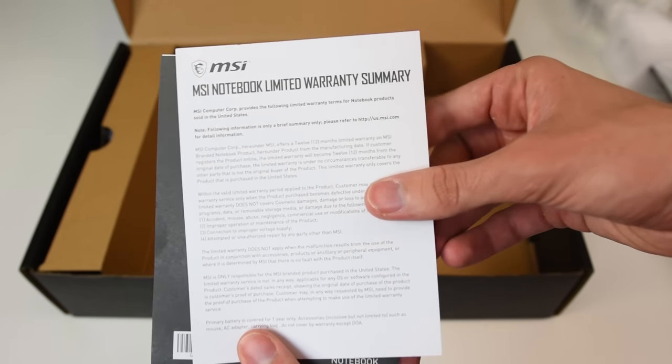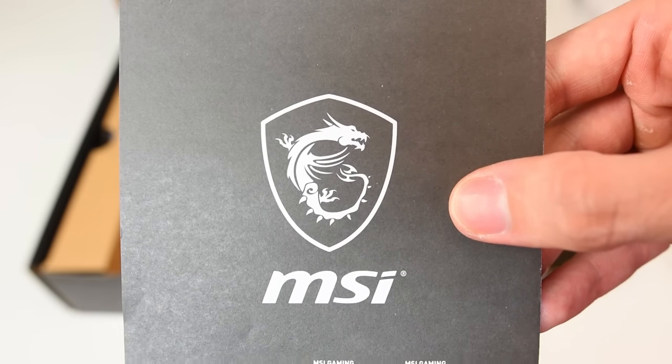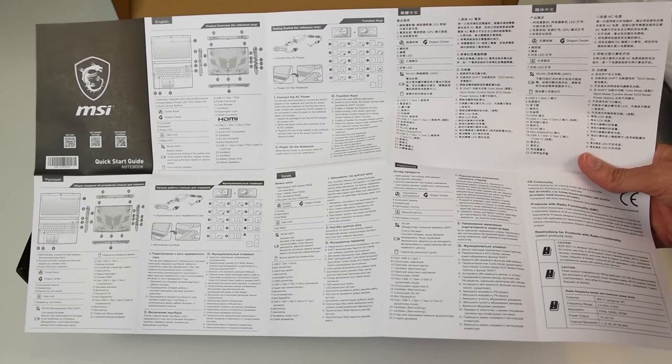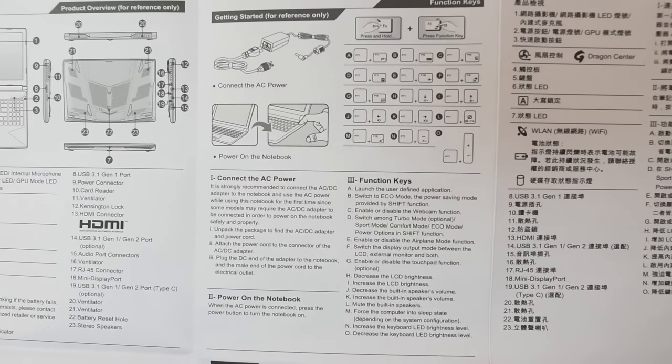Within the quick start guide, if you're not sure which keys do what or how to activate a particular setting on your laptop, you can take a look there to see if there's a way to do it. There's also a specific section for F keys.